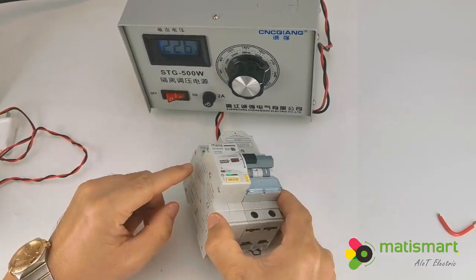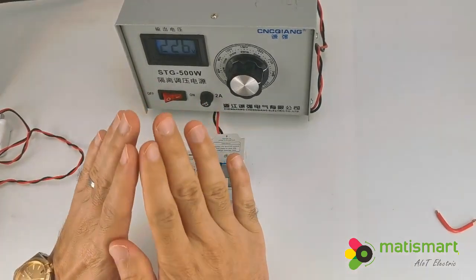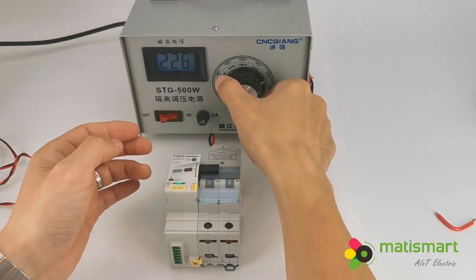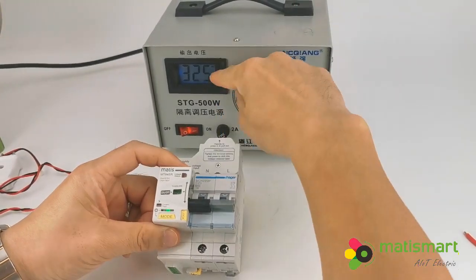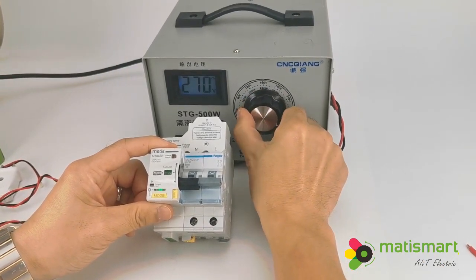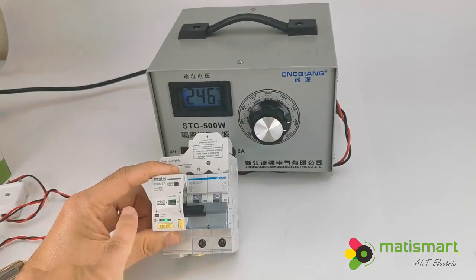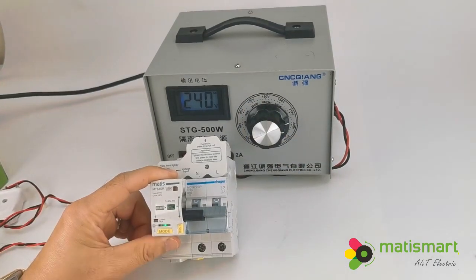Now let's try the voltage detection. We follow EN50550, meaning when the voltage is very high it will trip very fast. If it is low there is also a delay time following the standard. For example, at very high voltage it will trip right away. The display then shows red with voltage at 225. When we switch the voltage to normal — less than 260, or 275 — the overvoltage indicator flashes because the normal recover voltage is 255. Less than 255, it will wait around 30 seconds then auto reclose.